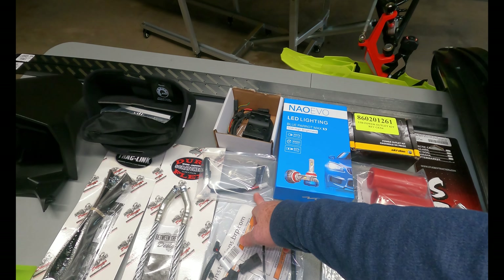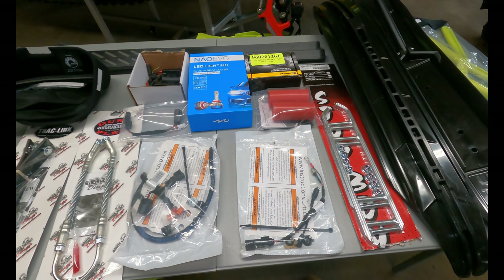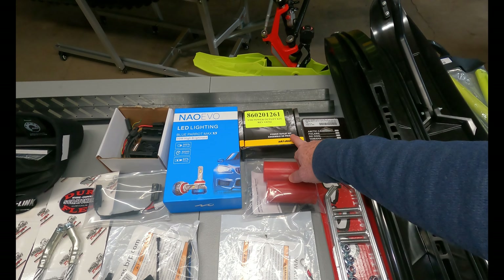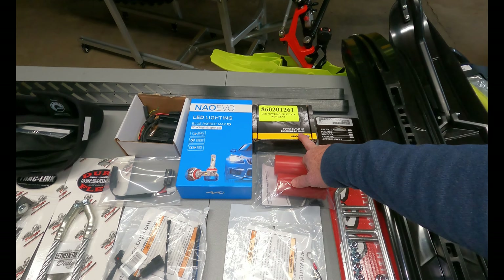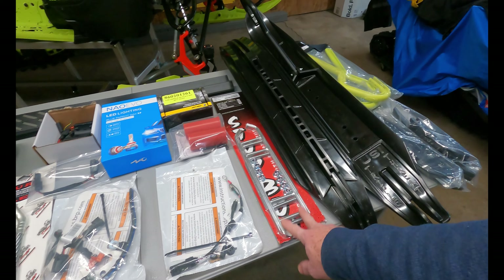Grip and Rip puts this out — an EVO LED blue pair of LED headlights. I'm going to convert them over, an electric shield connection, Grip and Rip torch, spring spacers, and a USB power outlet kit that comes with two USB plugs so I can charge the battery, my phone, and batteries for the GoPro. And we got Stud Boy six-inch shaper bars and six-inch carbide.